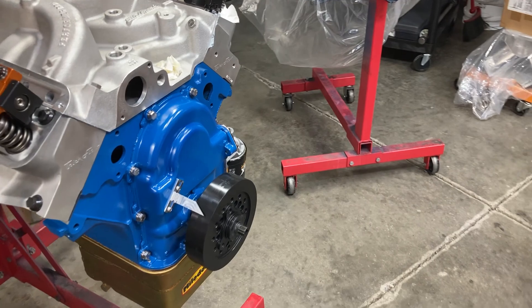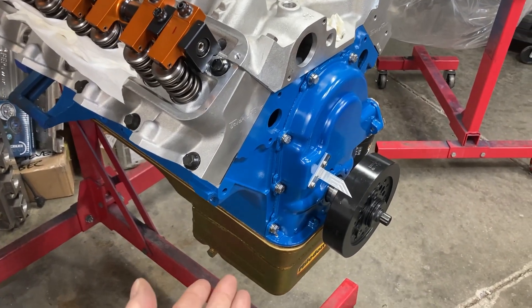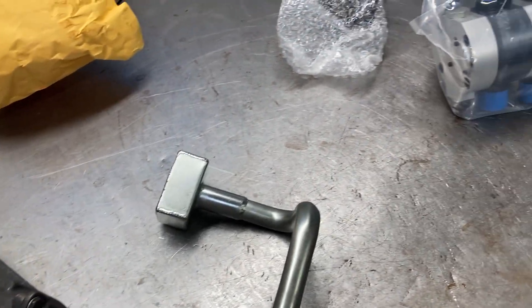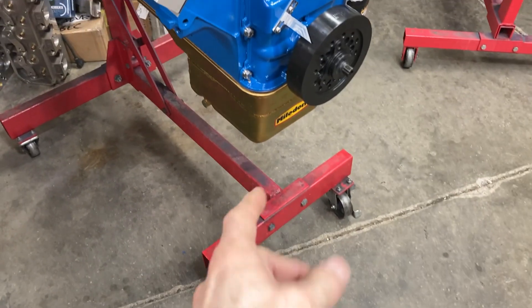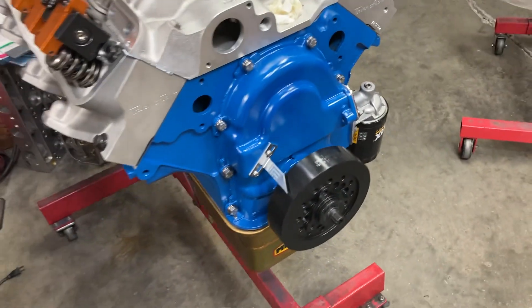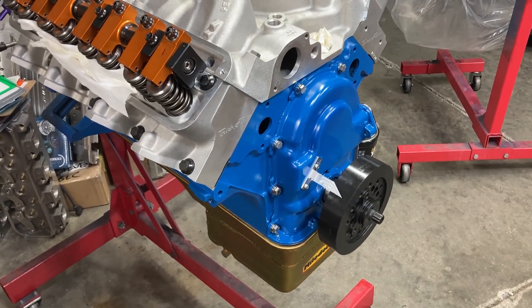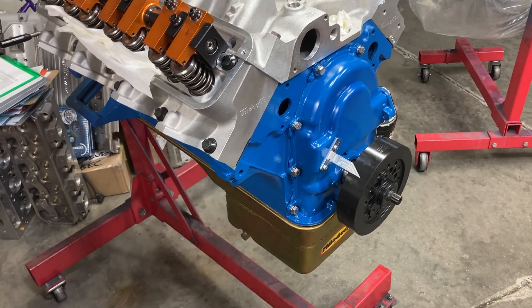That prompted me to have a video about oil pan setups. The most typical oil pan setup is just a wet sump oil pan. It uses a typical oil pump driven by the distributor, with a pickup mounted to the pump that pulls oil from the pan, pumps it out through the filter, back into the engine, and disperses it. The pros are that it's probably the cheapest, and there are a lot of different applications, different pan designs, different oil pumps.